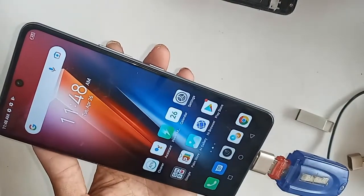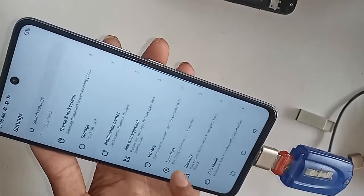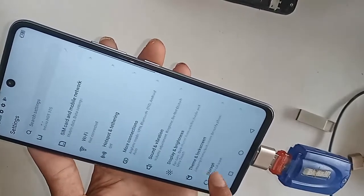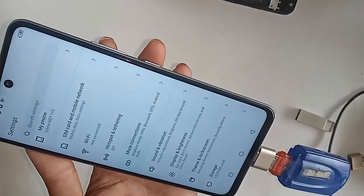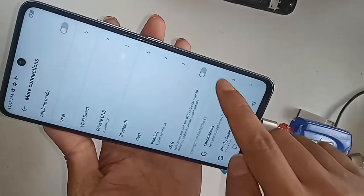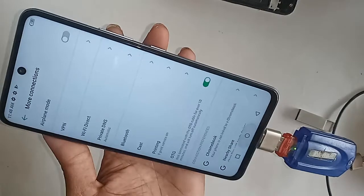You have to find the option called Settings. After finding Settings, click on it. It will be presented with many options. From here you can see 'More Connection Options' — then click on 'More Connection.' When you click on it, you will see an option called OTG.